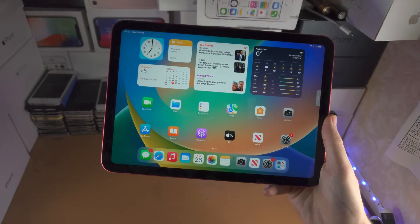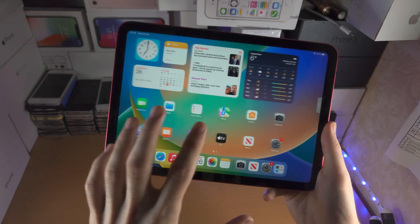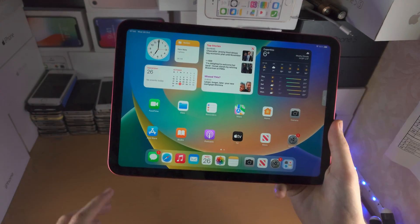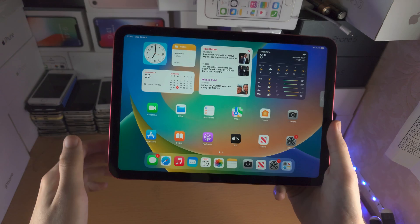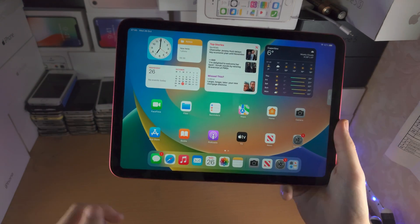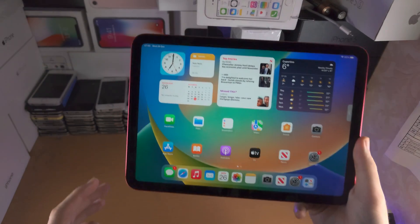Welcome everyone. Your iPad screen may not be responding to touch — in my case, if I swipe it's working, but for you the touch screen simply is not working and the power button is not working. The solution is we're going to initiate a force restart. Doing a force restart is quite simple.